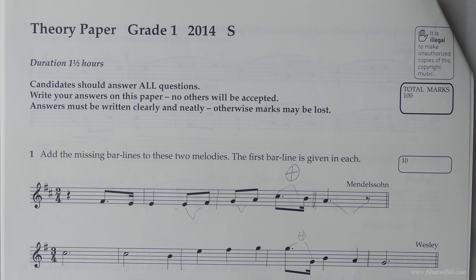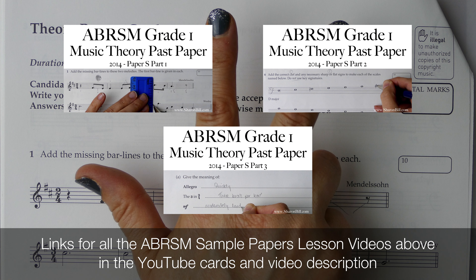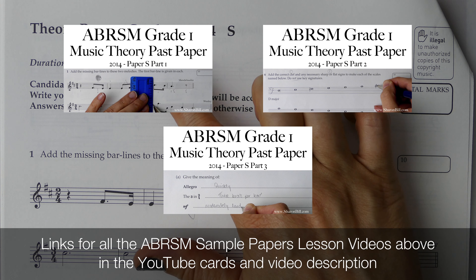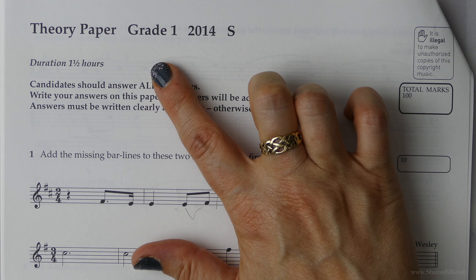In this short video, you'll find links in the cards and in the description box to all three videos to work through each question of Grade 1 Paper S from the 2014 past exam paper booklet.